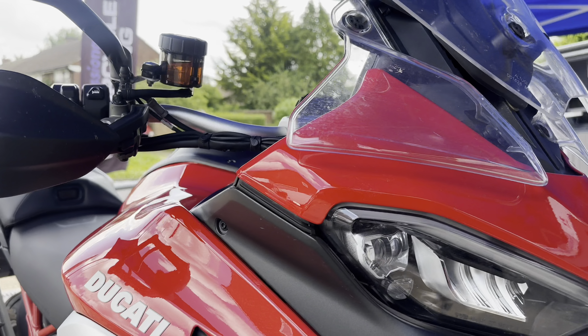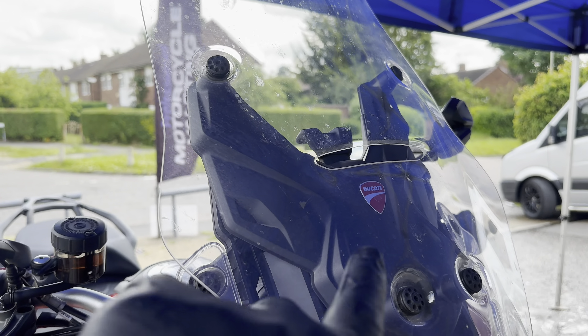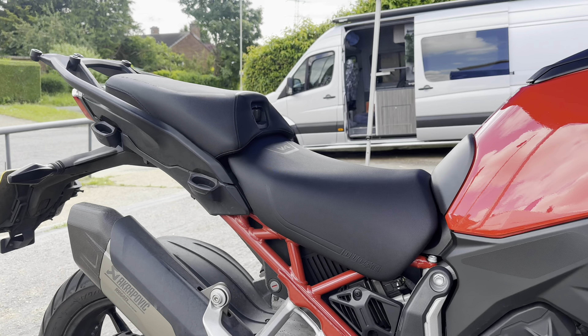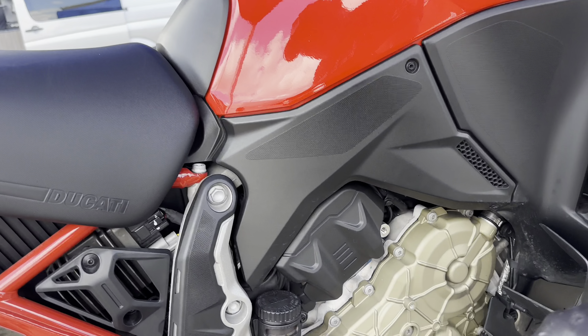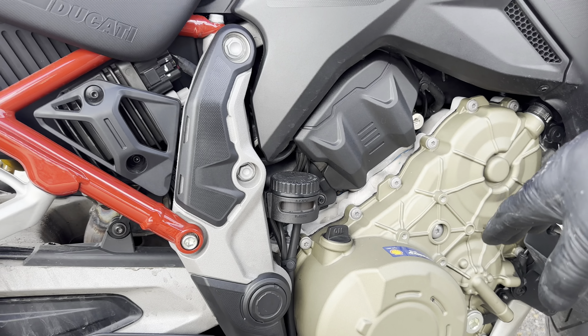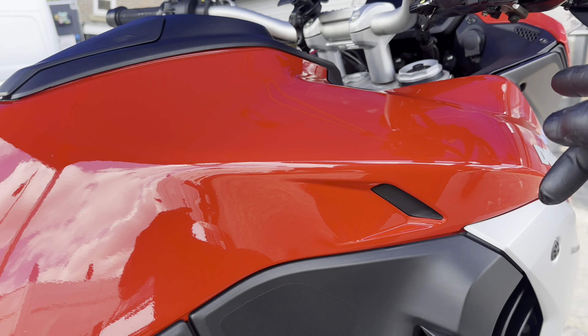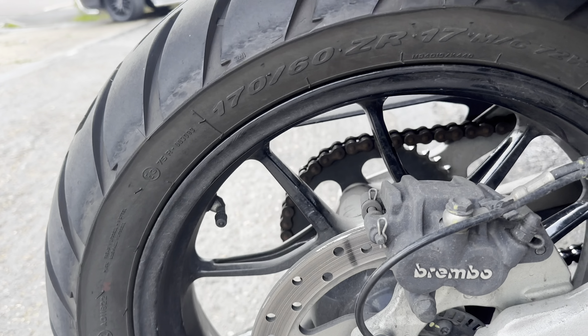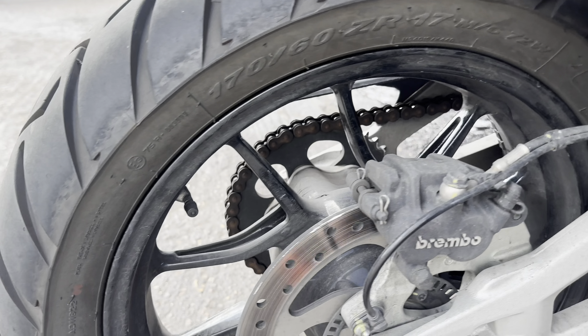The full works package will include a good dose of Ultimax ceramic, a two-stage machine polish on the windscreens and all the bodywork. Once all that's done we will prep it, cover it with XCP on all the lower half, and put the ultimate ceramic on all the top.